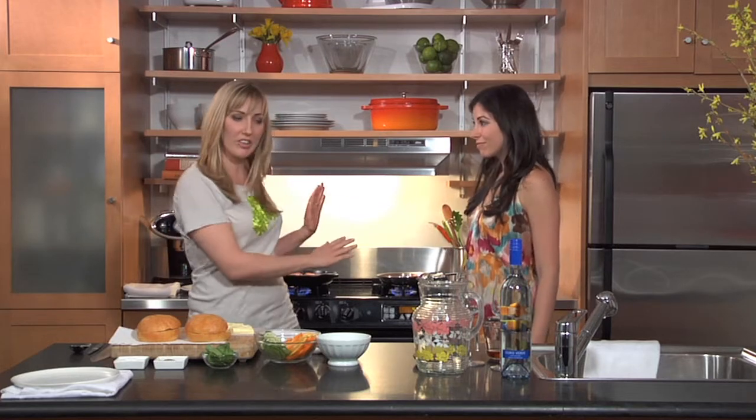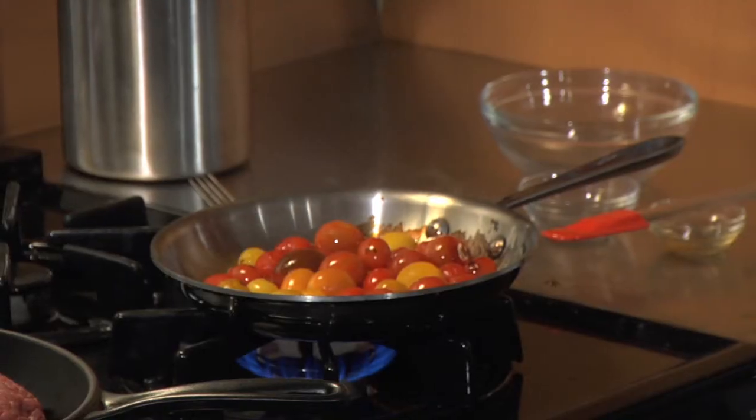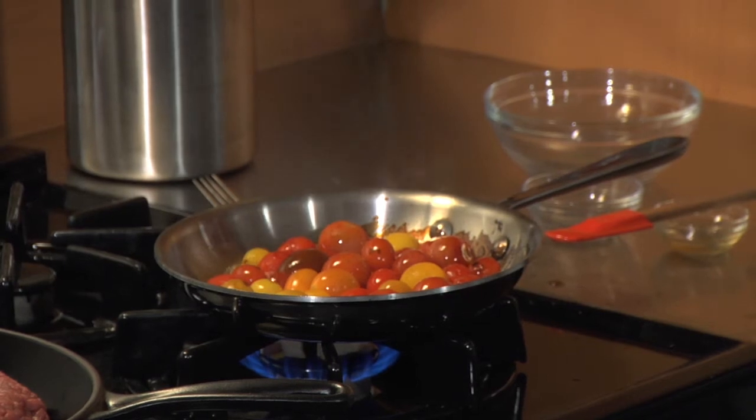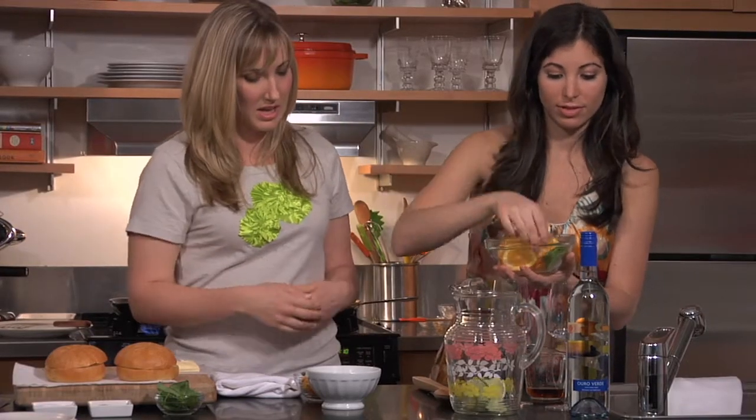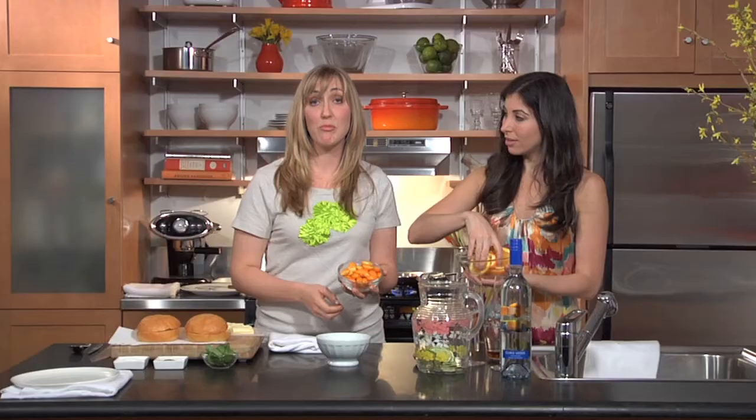We're going to take a break, let these guys work, and go over and make our sangria. We have a lime and orange that have been sliced — just put them right in.